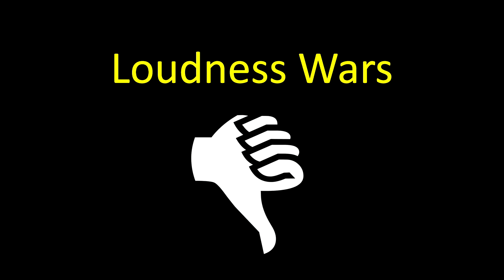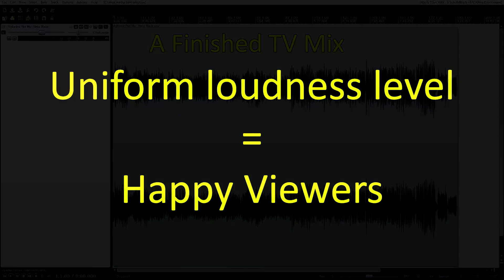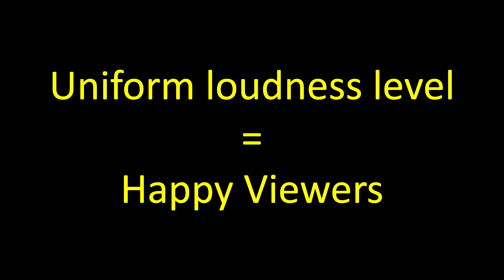I am a huge proponent of not being a part of the loudness wars, and the cool thing about ATSC-A85 is that they are also anti-loudness wars. The purpose of loudness standards is so that you don't annoy your audience. A uniform loudness level allows TV audiences to set their desired volume level, and that volume level will be consistent no matter what channel they change to or which show or commercial they're watching.